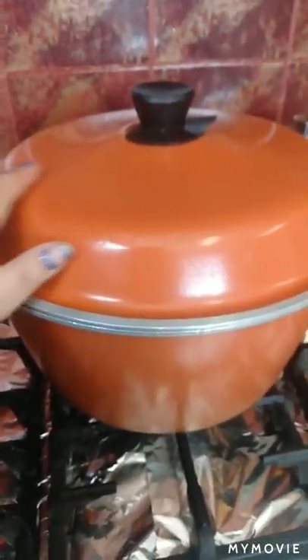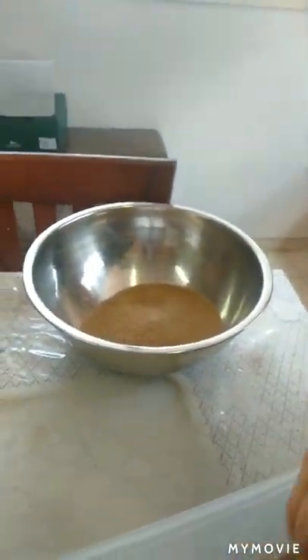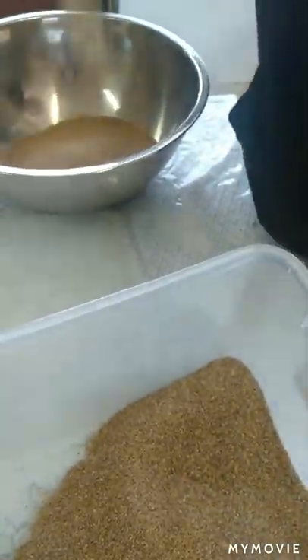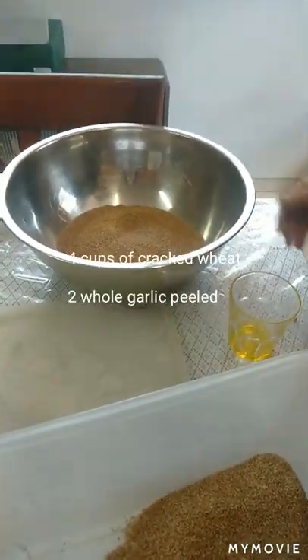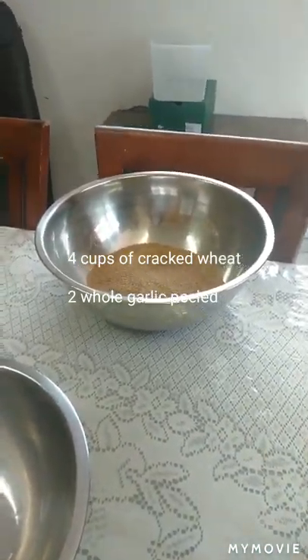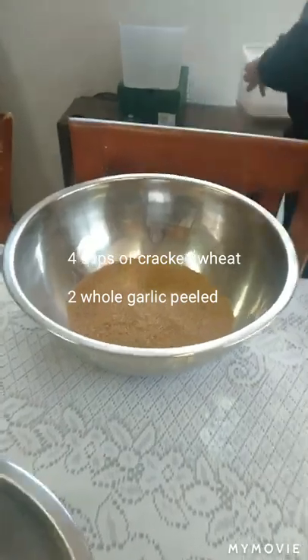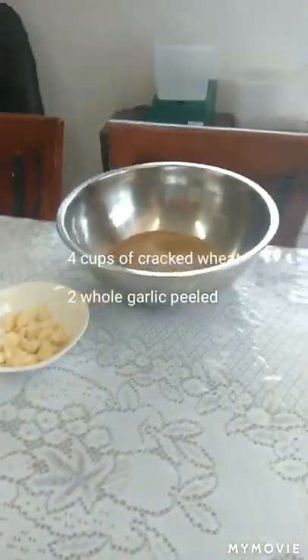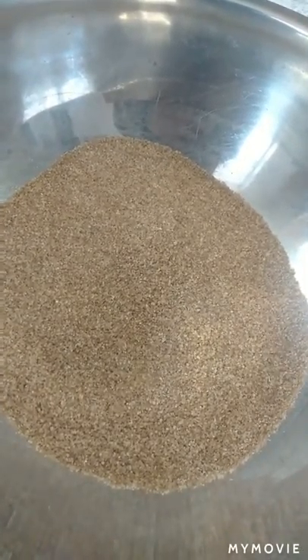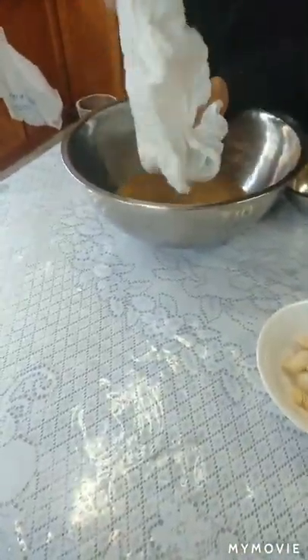What she's gonna do here is put in fine cracked wheat. That's the fourth cup — she's making for three families. That's four cups of cracked wheat. We've got garlic here and self-raising flour. It's best to use self-raising flour, so we're gonna pop that in there.